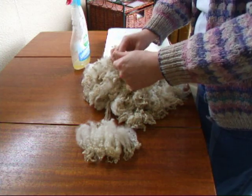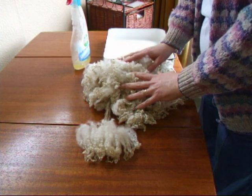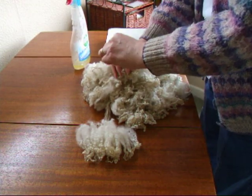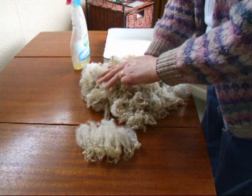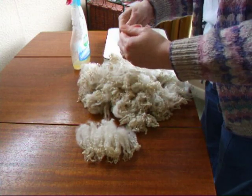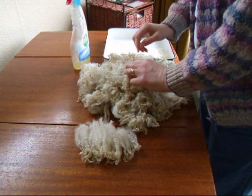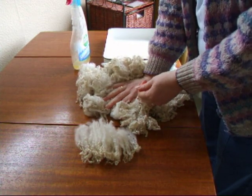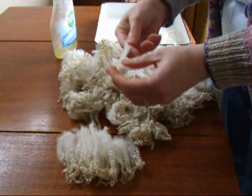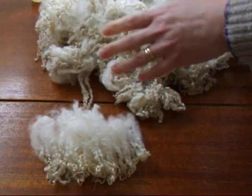Today I'm going to show you wool combing on English combs. First we need to start with some washed fleece and you need to sort out your staples. Hold back the fleece and pull out a staple or two at a time to make yourself a nice little pile. If you hold it back with one hand and pull sharply with the other, the staples will come out cleanly and not mess up the rest of your fleece.